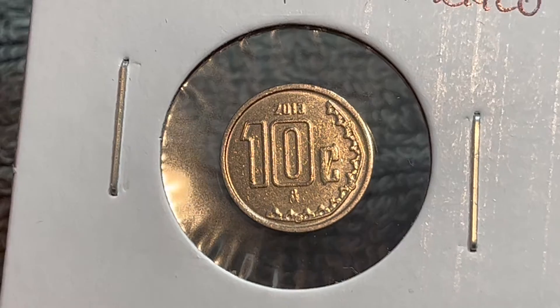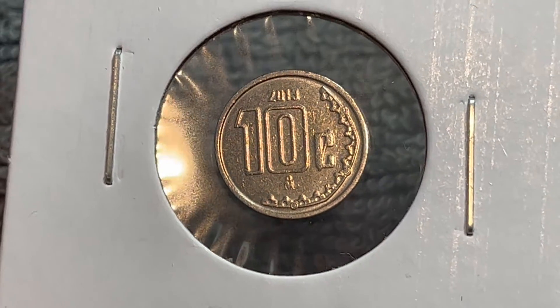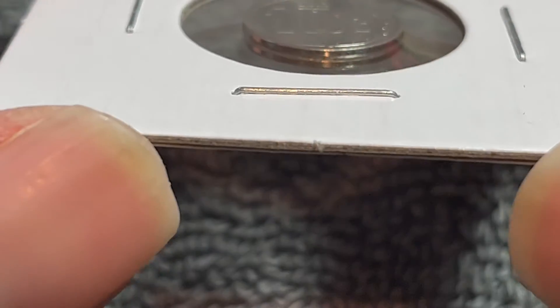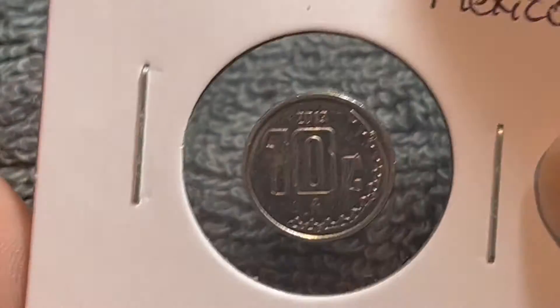This is a very tiny coin. It's stainless steel in composition, 1.755 grams in weight, 14 millimeters in diameter, 1.65 millimeters thick, with a smooth edge that has a groove in the middle of it — you can kind of tell from the flip.